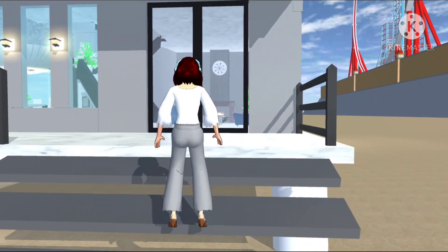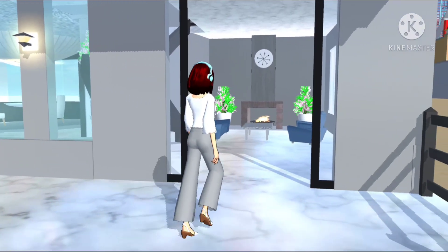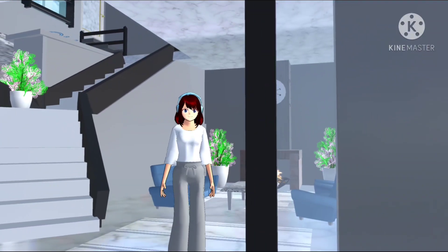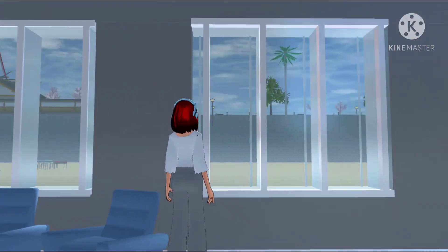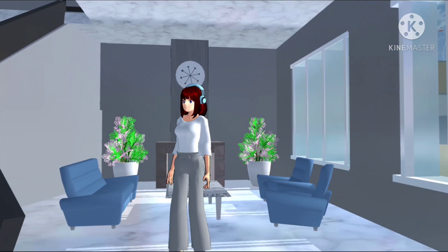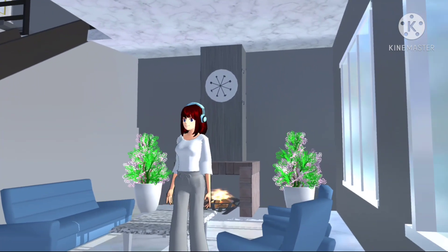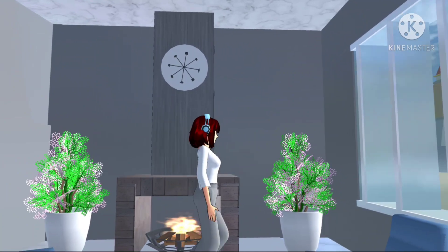Ini nyangkut. Ini sebenernya bisa, tapi kalau mode jalan — ini kan mau review — jadi pakai mode jalan, dia nya gak mau jalan dong. Kita udah sampai di ruang tamu. Ini modelnya aku bikin kayak modern dan aesthetic. Ada jendelanya lebar, ada jamnya, ada bunga, taneman ya guys. Ada kursi yang warnanya biru, ada meja, dan ada pembakaran api — yang untuk ngangetin badan ya kan. Nanti aku kasih ID-nya ya guys.